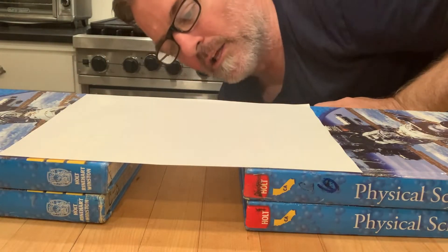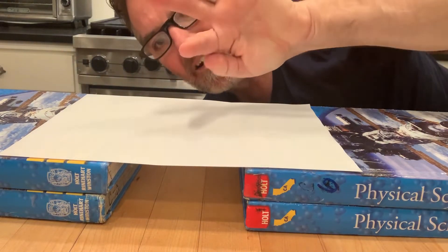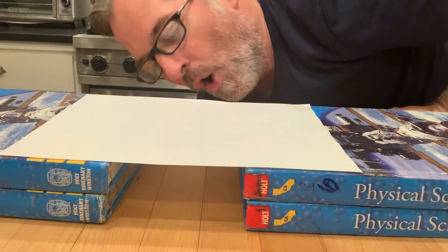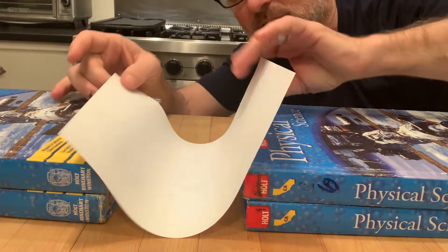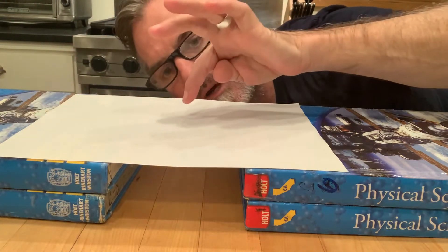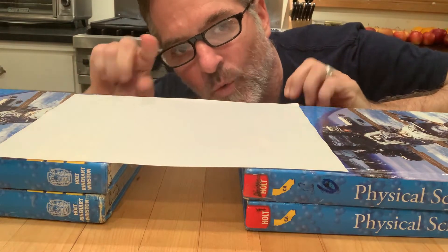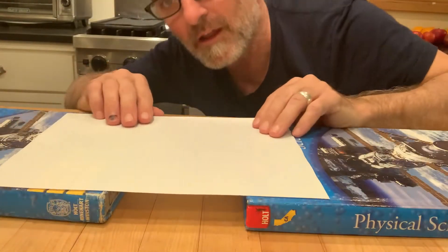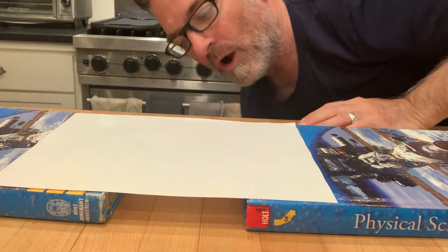All right, I'm back. Here we go — one, two, three. I'm blowing underneath, not on top. One, two, three. Notice what the paper's doing — I'm blowing underneath. This sometimes works better with just one book high, so let's try that. One, two, three.